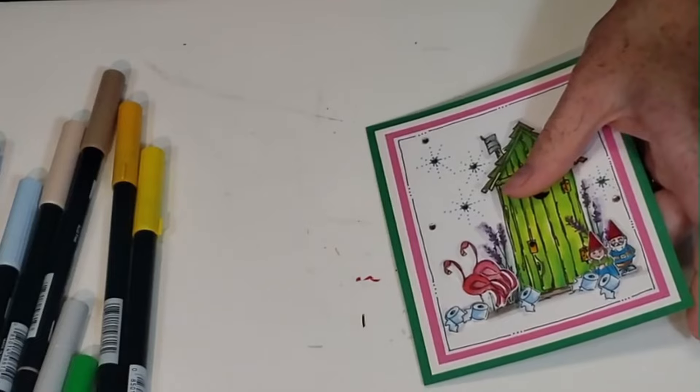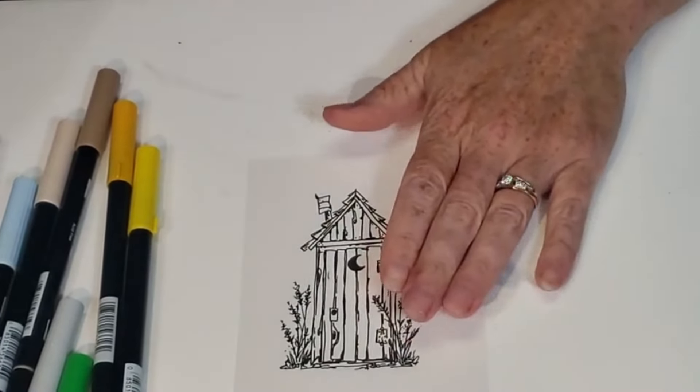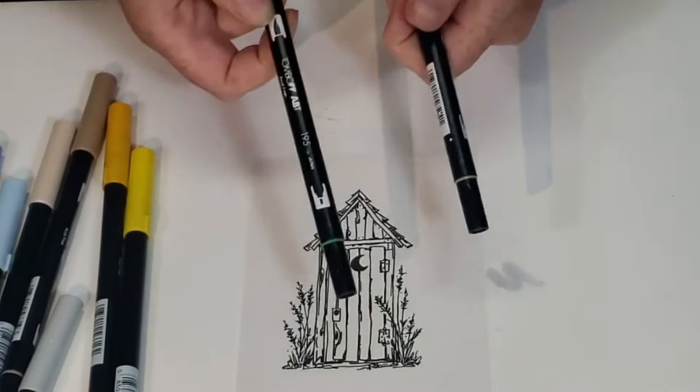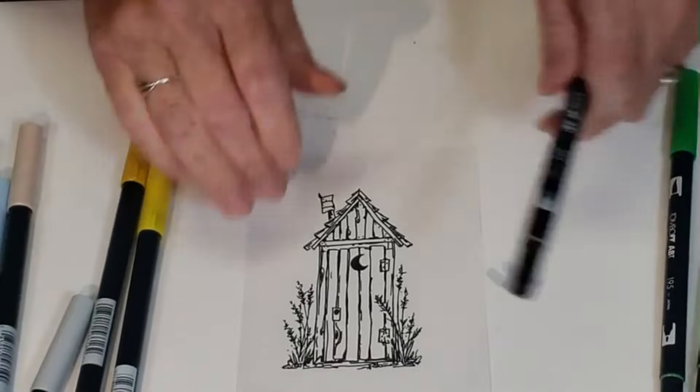Now the other outhouse — the retro one I didn't open — I'll show you the colors on that one. It's the 133 chartreuse and the 195 basically, then the khaki again, the 992.